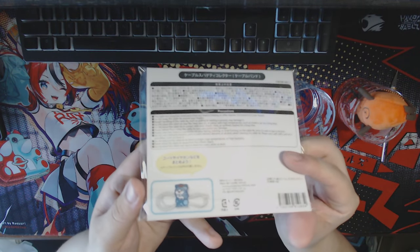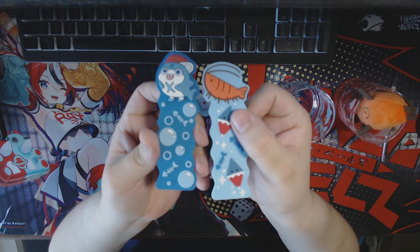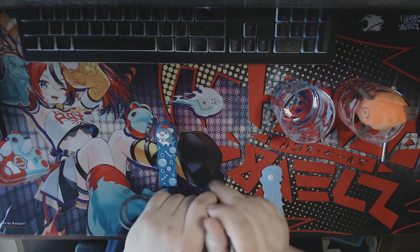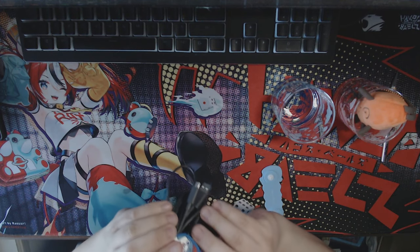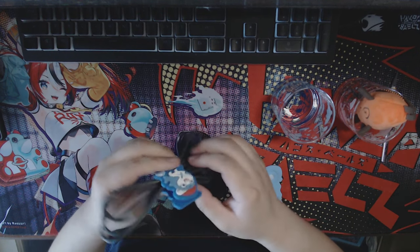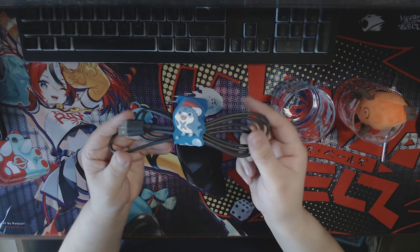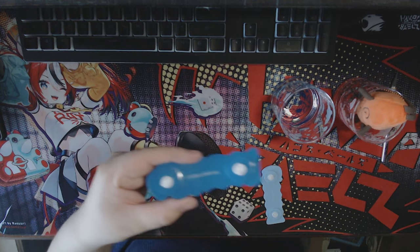Onto the third piece of merchandise: the spaghetti cable holders — spaghetti cable holders is what she called them. These are really nice as well, they're really thick rubber, and they can actually clip into themselves. You just wrap up a cord, click, and lock them together — it's like a zip tie to hold your cables together. The biggest downside is I highly doubt I would use these in computer building; they don't really hold a lot.